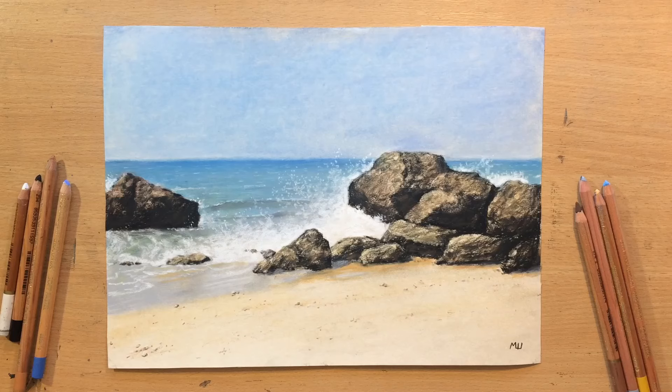Hello, welcome to my channel. I'm gonna do another landscape in pastel, this time a beach — a seascape with some crashing waves. Let's have a look.